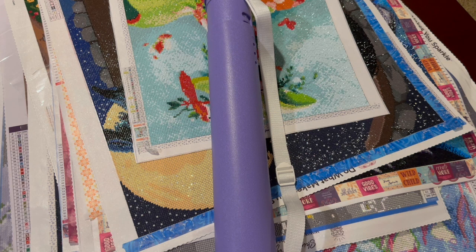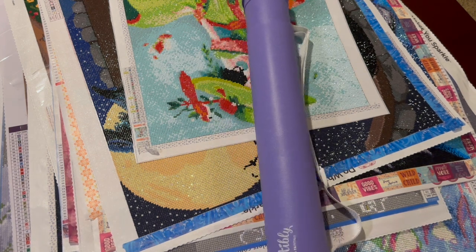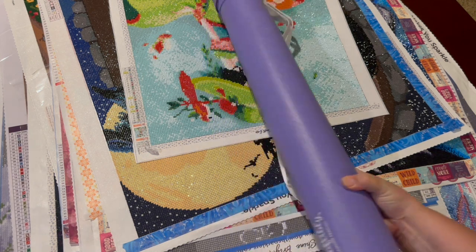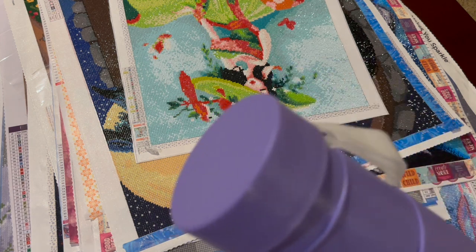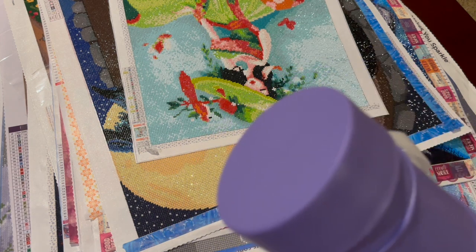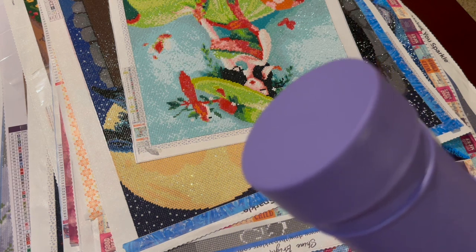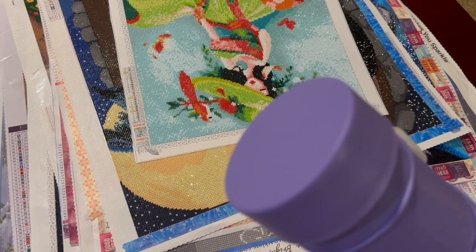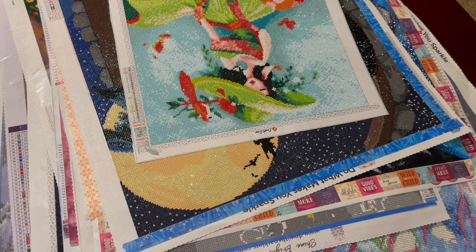Hey everyone, it's Jennifer with DP Addiction Adventures, welcome to part two of my finished stash from the last couple years. In part one I talked about Craftably's artist tube — I just wanted to show you I put a couple of my large diamond paintings in here. It fits three large ones very comfortably, keeps them nice and tight. You want to roll it with your drills out, otherwise you will get distorted drills when you open it up.